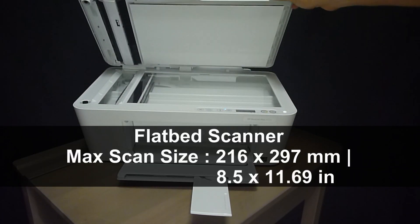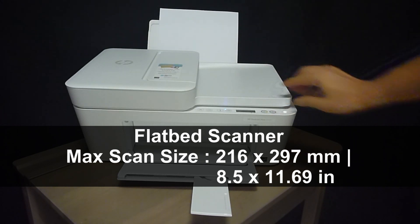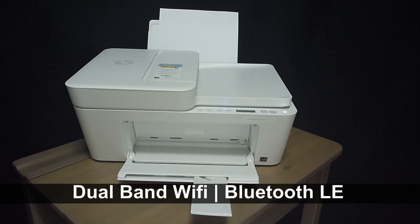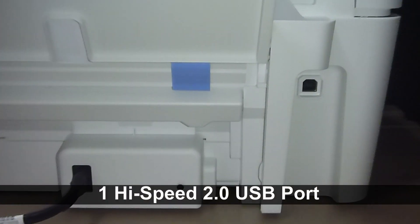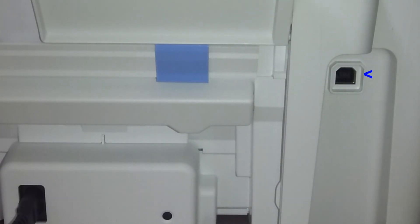It has a flatbed scanner as well. It features dual-band Wi-Fi and has Bluetooth LE as well. It has one high-speed USB 2.0 port located at the back of the printer.